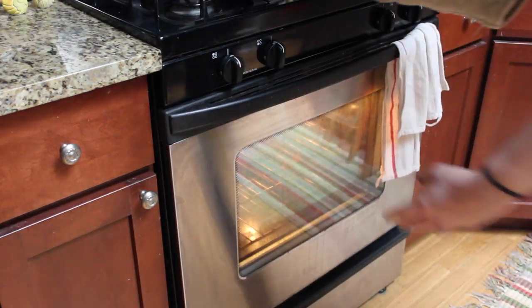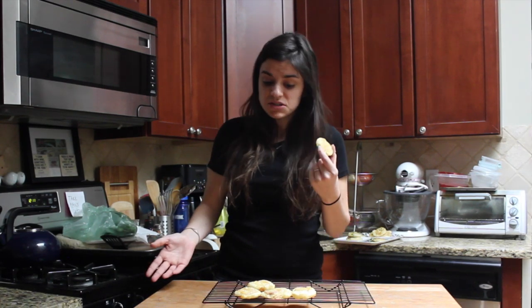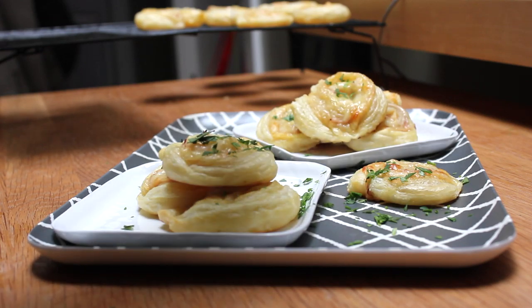Once these are out of the oven, all you gotta do is let them cool for just a few minutes on a cooling rack, and then you're ready to go. You can dip them in some mustard, maybe sprinkle a little parsley on top. These are so fun to eat and serve at your next party.